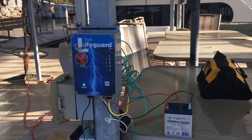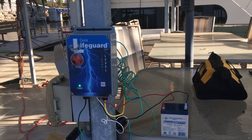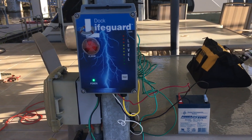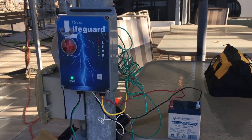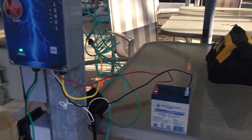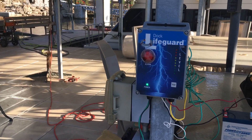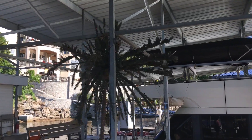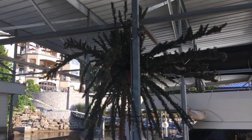We're demonstrating the Dock Lifeguard Gen 3 features. We have a Dock Lifeguard installed; we are using a battery backup, it's 110 powered. We have relays connected to send a signal to my phone, and we have it set up to trigger a GFCI. You'll see we have lights on our little Christmas tree showing we have power.